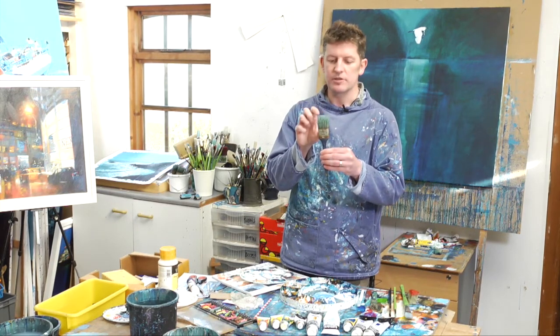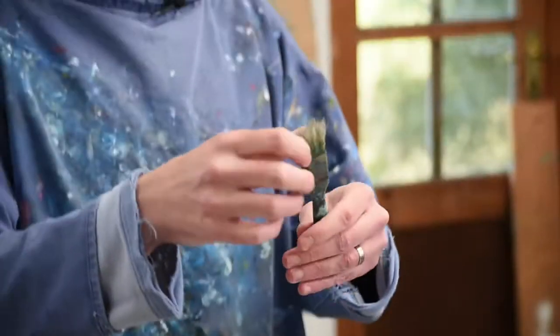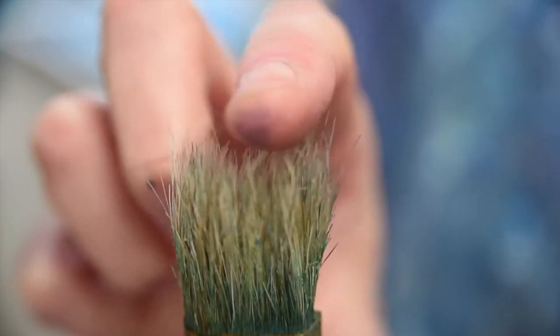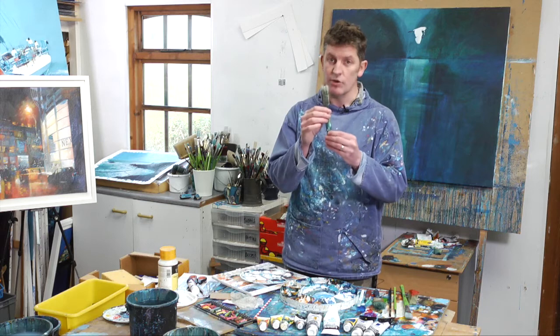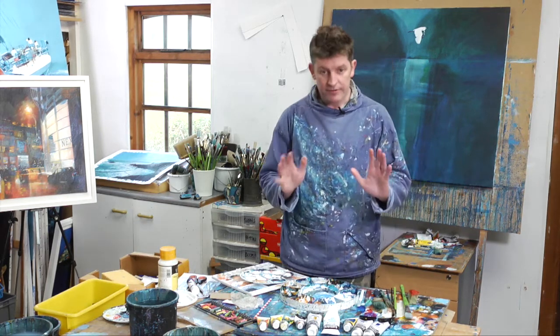You're never going to look at these brushes in the same way again — you're going to think they're great. This brush is about an inch and a half, and I've got a slightly smaller one that's about an inch. Can you see it's got these bristles all over the place? Really, really fantastically useful. We use that a lot as well, and I'll show you the reason why.